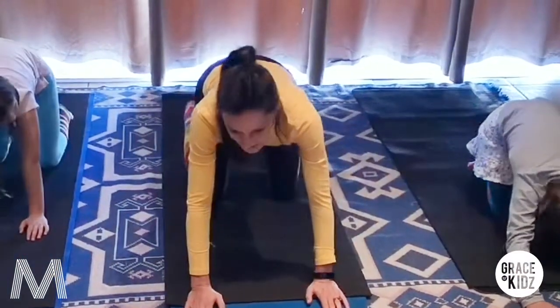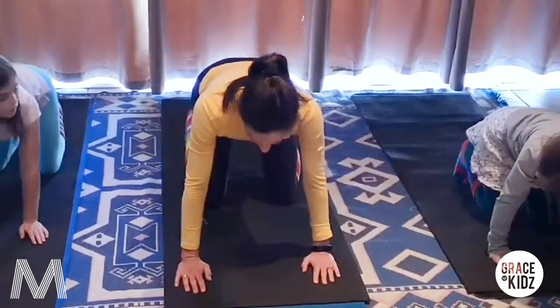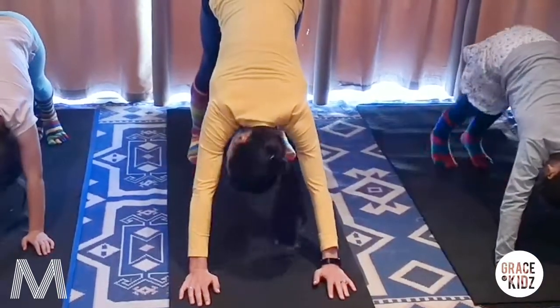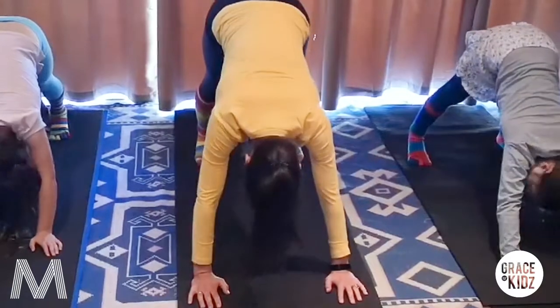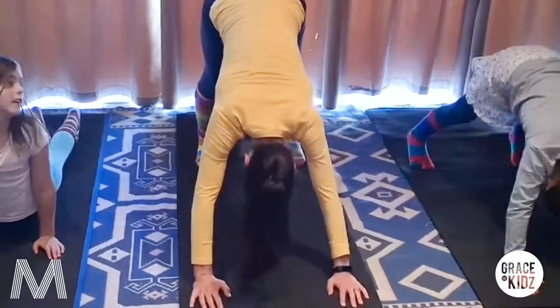We're going to curl the toes under - krui jou twinkies onder in. And we're going to give a nice big pyramid stretch, so we lift up the knees. Push the heels down, put your feet apart. Stretch your bottom down. And we come forward like a chameleon. Stretch out again.